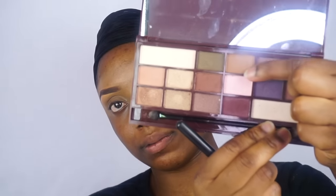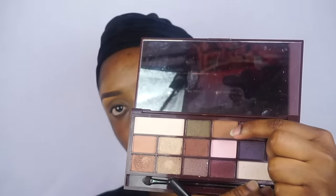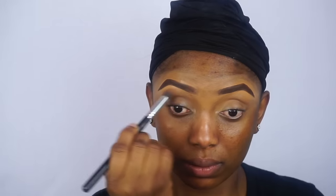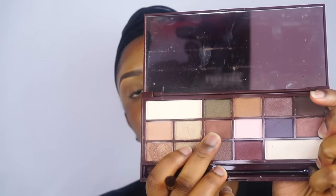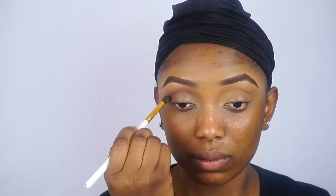So now I am going to go ahead and apply this particular brown eyeshadow — I am going to use it as my transition color. After that I will be going in with this dark brown eyeshadow. I am going to apply it on the inner corner of my eyes to create depth. I always love to do this.